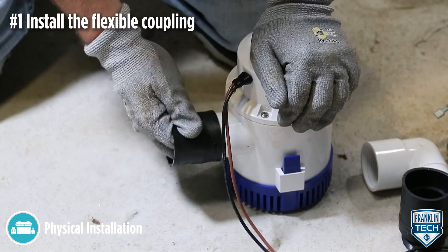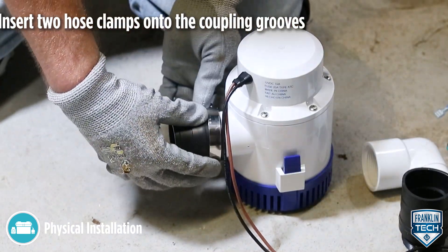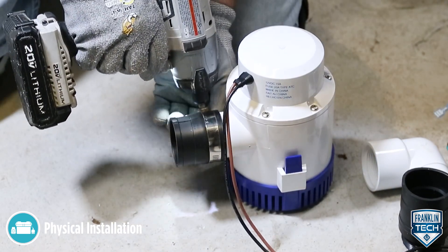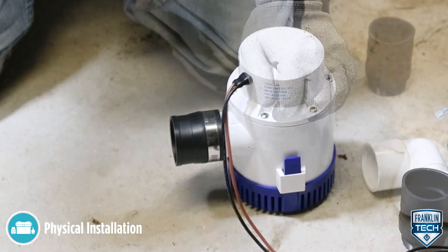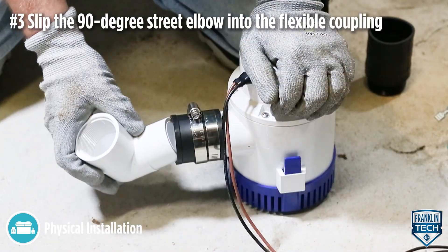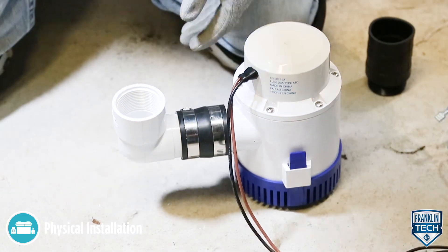Install the flexible coupling to the discharge of the backup pump. Insert two hose clamps onto the coupling grooves, fastening the one closest to the pump discharge. Slip the 90-degree street elbow into the flexible coupling and tighten the second hose clamp.